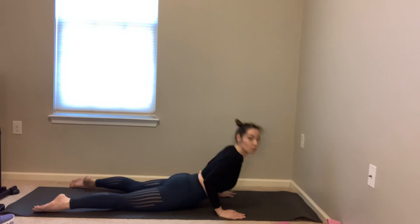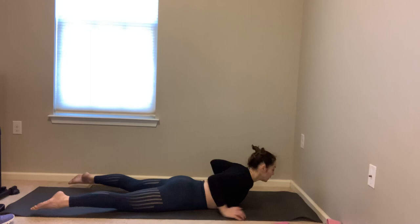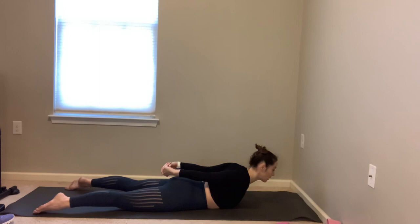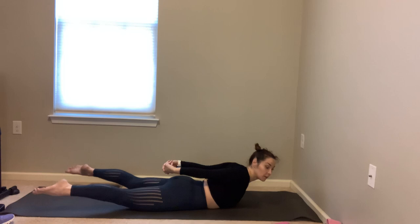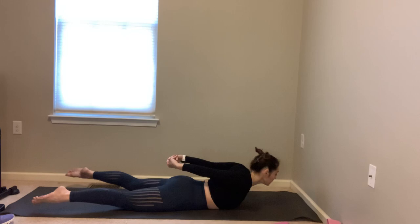Bring your wrists underneath your shoulders — inhale up to cobra. See if you can lift that chest a little more — soft elbows, you don't need to straighten the arms. Anchor the quads and tops of the feet, pull the belly in, one more breath. Exhale, come back down. Lift your arms back, interlace your fingers, draw your knuckles back, anchor your hips down, lift those legs up, breathe. Go right center, exhale left center — keep the hips anchored. Three more sets right center and left, two more, right center and left.